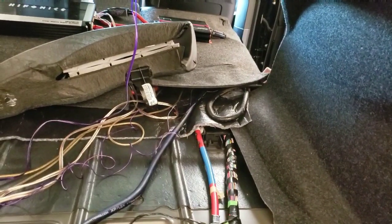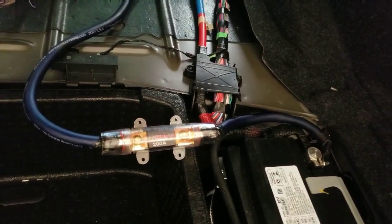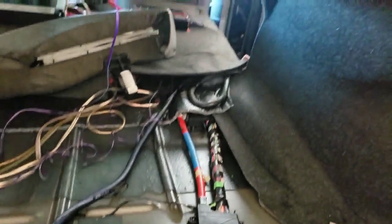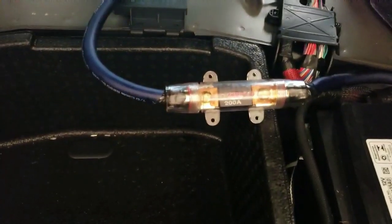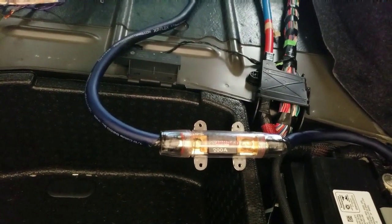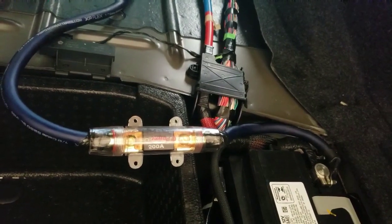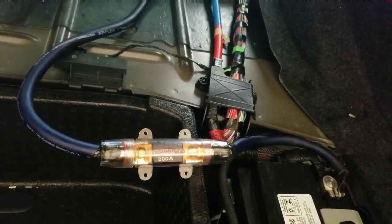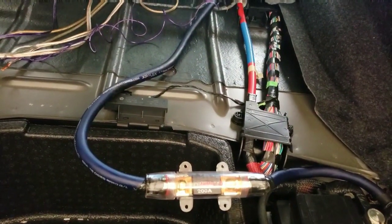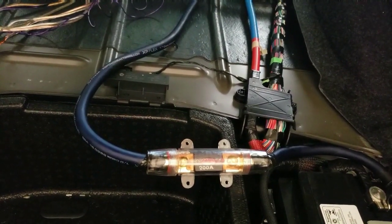Now my power wire - y'all can see how I grounded that capacitor. I've got my zero gauge power wire running over to that capacitor, and I'm running a 200 amp mega fuse, which you can get at AutoZone, O'Reilly's, Walmart, etc. Try to put the fuse as close as you can to the battery so you won't burn anything up - your car or your equipment. I've run this same setup for years.